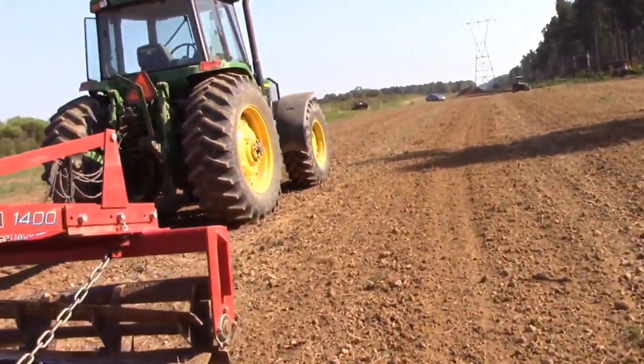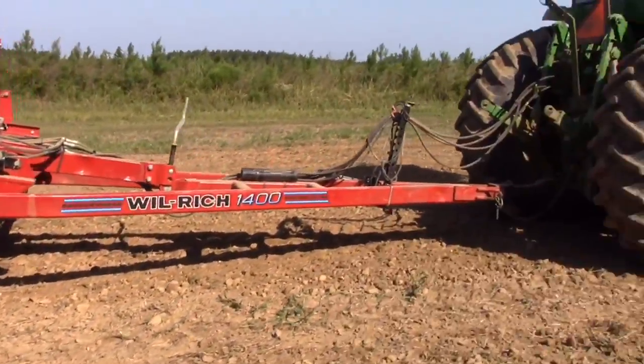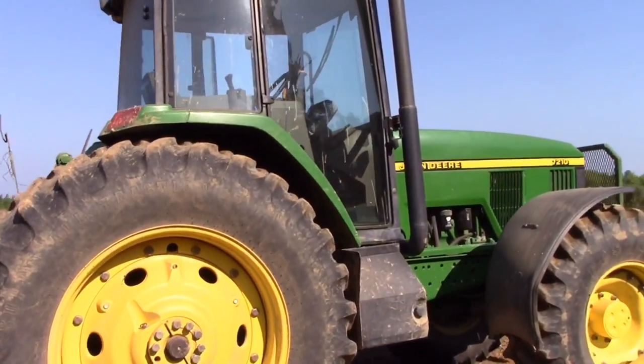It does a really good job. You can see this field went from pretty rough and plowed up to smooth in just two passes. First time I think we've had this machine on the video, so I'm going to go hit a couple more fields here.